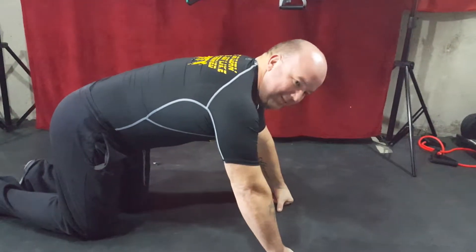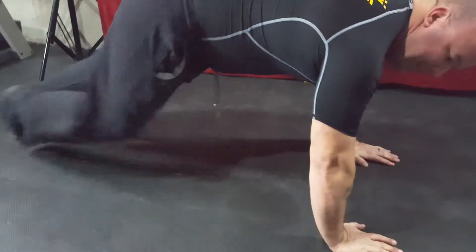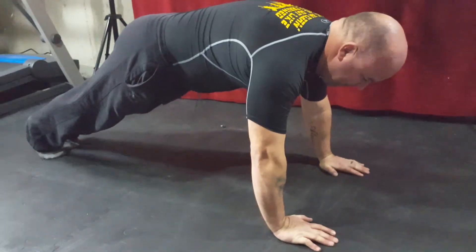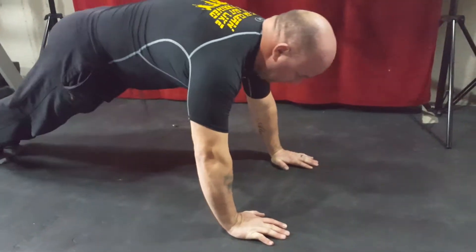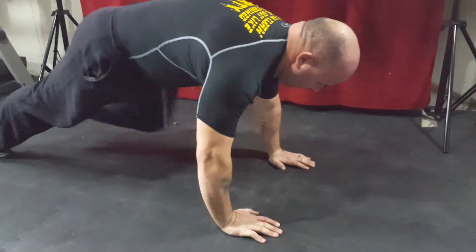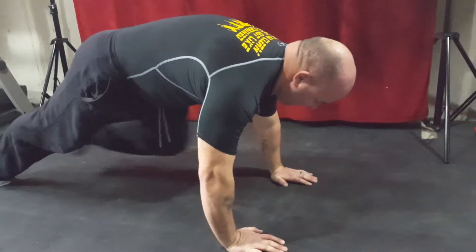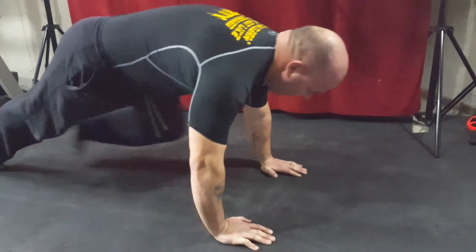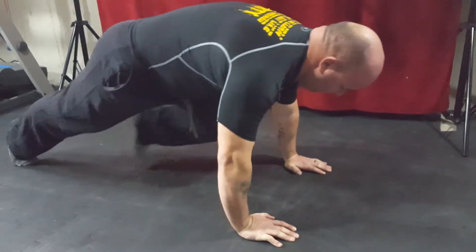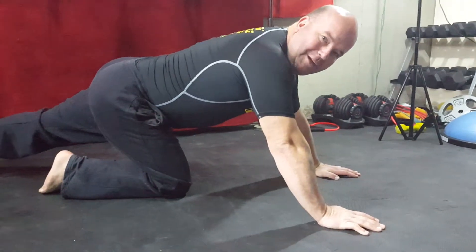Moving on to mountain climbers. We're going to go five per side. Full plank position — we're going to be bringing our knees in. Here we go: one, two, three, four, five, six, seven, eight, nine, ten total — five per side.